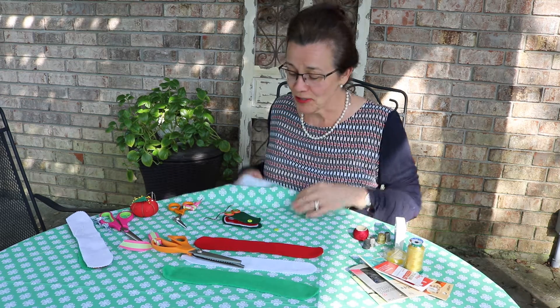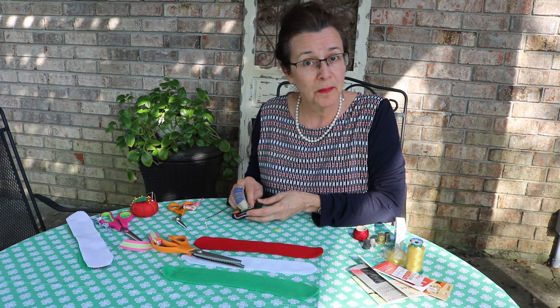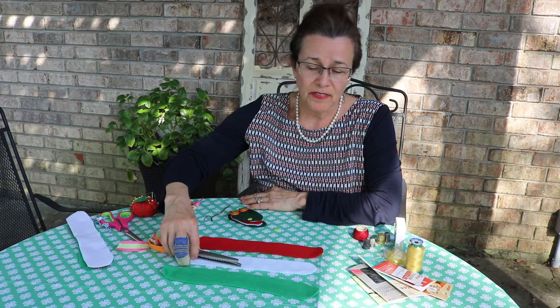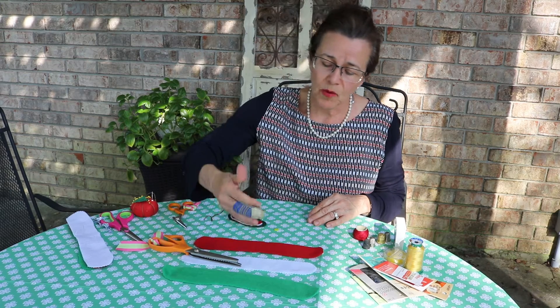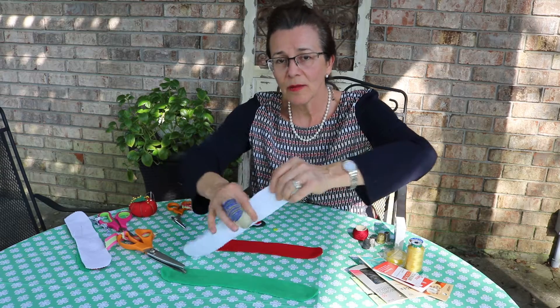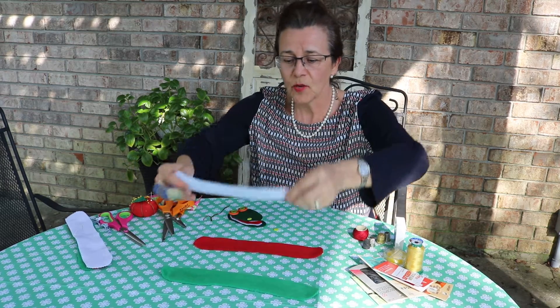Hi everyone, today I want to introduce you to Allie the Alligator, and she's going to help us sew a button. To practice sewing a button, you need felt or fleece in green, white, and red. I've cut the white one to resemble teeth using what's called pinking shears.